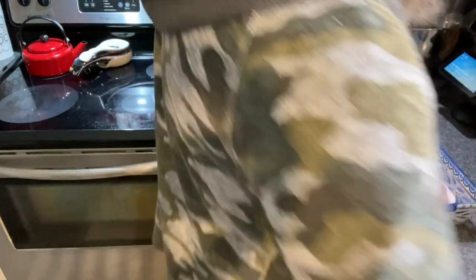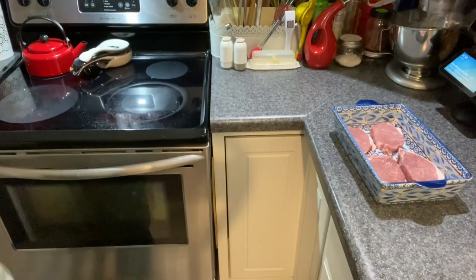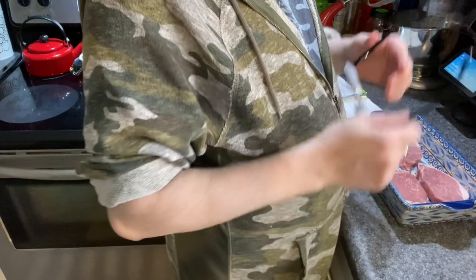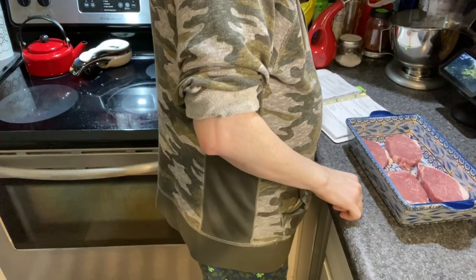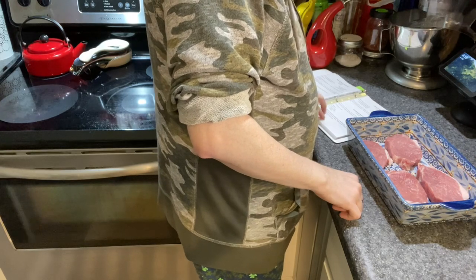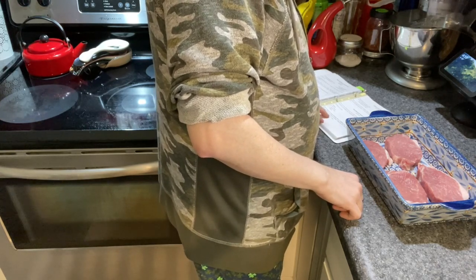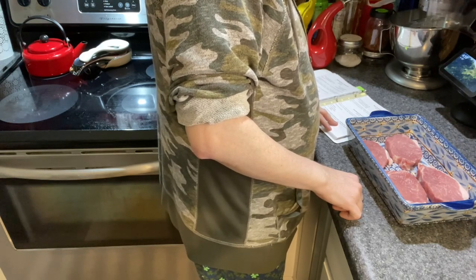I should wash the tongs since they had raw pork on them — with any kind of raw meat, you don't want to use the same tongs for raw meat and then cooked meat. Per the recipe: place the chops in a shallow dish, combine jelly, soy sauce, ketchup, and garlic, pour over chops, and bake for an hour or until tender.